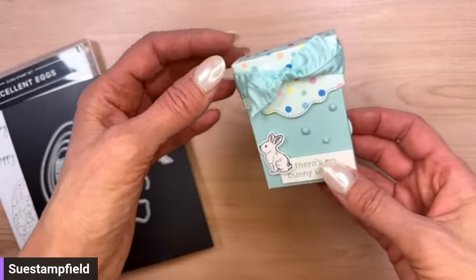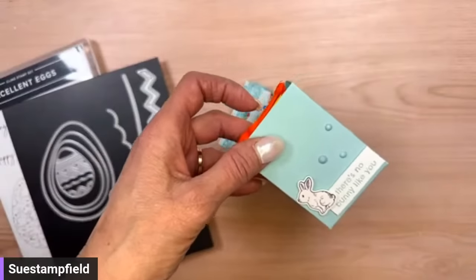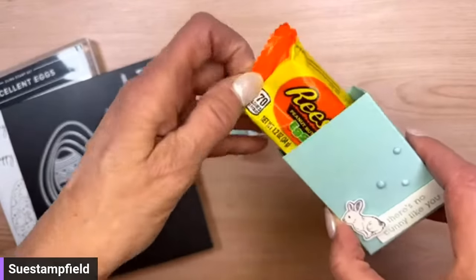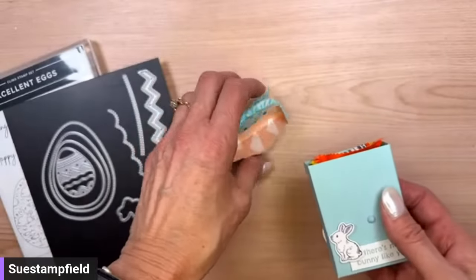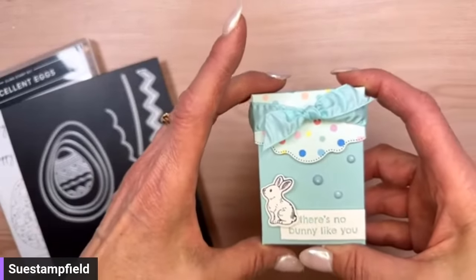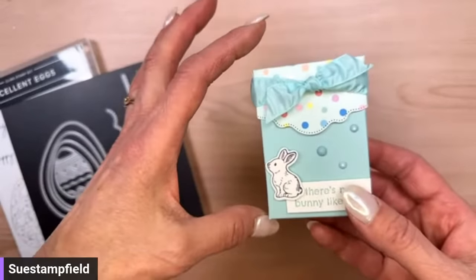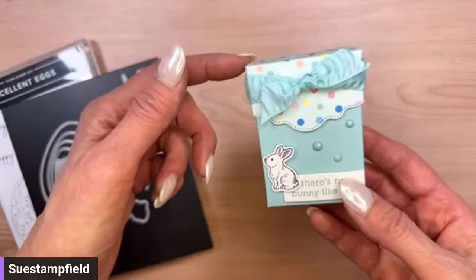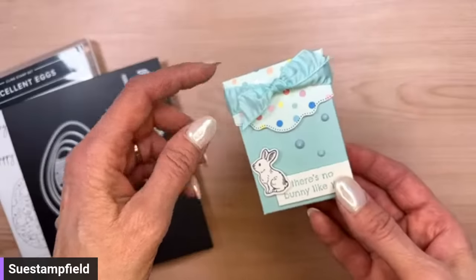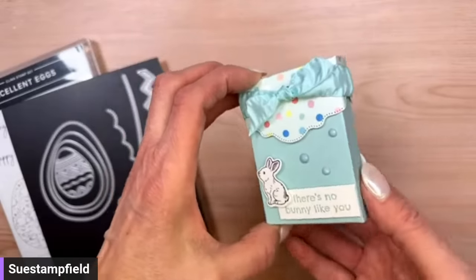A few days ago we made this Easter box project — it had a little Valentine paper sneaking in. Inside we've got the Reese's egg. Someone asked on YouTube if this would fit a gift card — it is a little too short, but it's wide enough if you angle it. You could adapt the box to be a little taller. The person who asked actually figured it out and posted the measurements in the comments, and I also have the measurements in the video description.